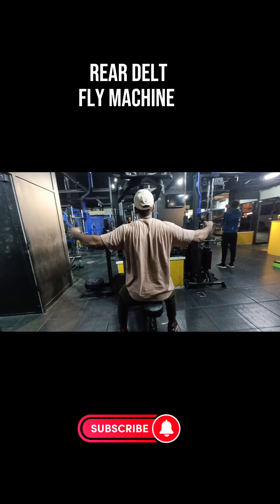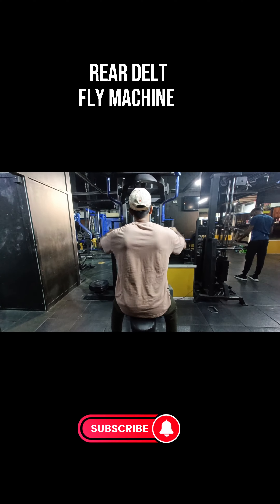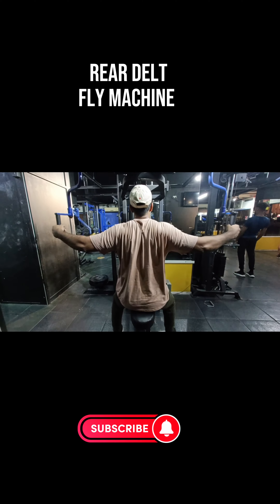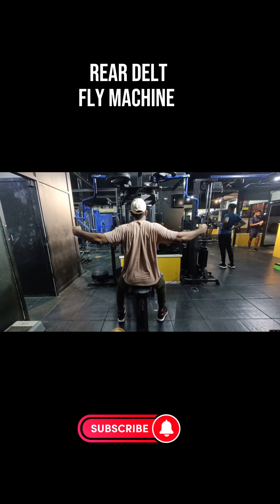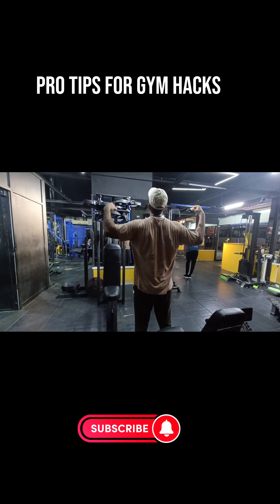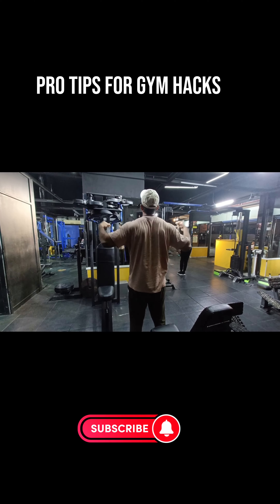Make sure you're wearing the right clothes and footwear for the workout you're doing. After your workout, stretch your body. That's all for the day — enjoy your life and stay positive. Thanks for watching.